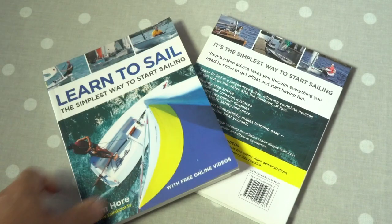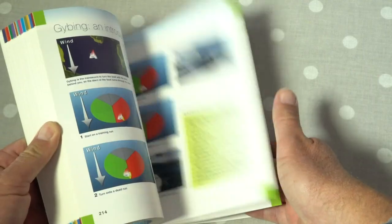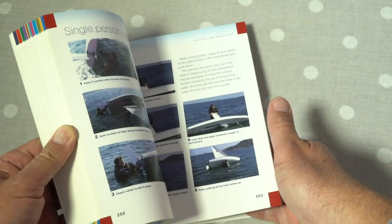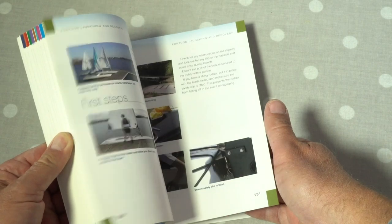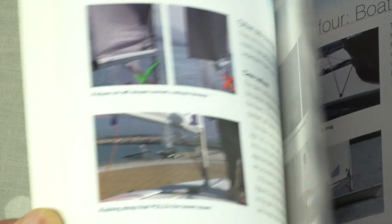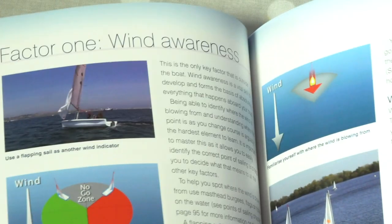To accompany the Sailor Boat YouTube channel, I have written a book that follows the same flow as the videos. Split into highly illustrated chapters, Learn to Sail provides an alternative way for you to learn. Stills from the videos have been used extensively throughout the book, and with over 700 images to support the text, it is clear to read and understand.